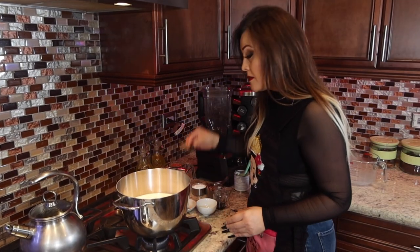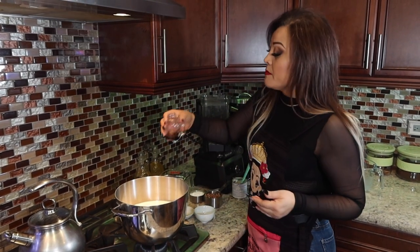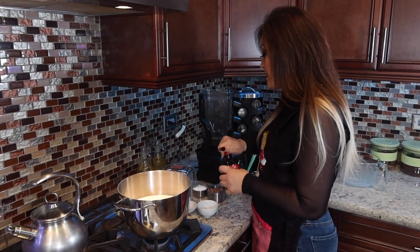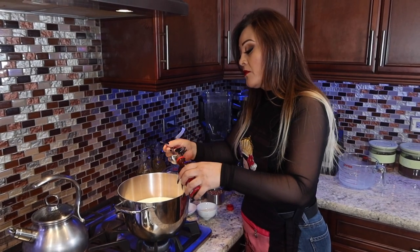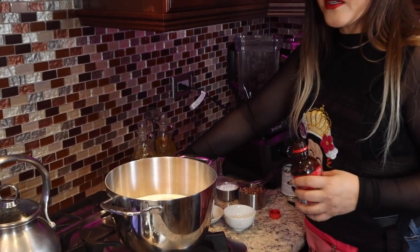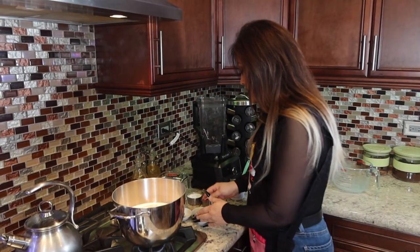Now we're adding our little stick of cinnamon, our vanilla extract, the artificial pecan flavor — I'm only going to use a full spoon of that. This is going to bring a lot of flavor. Again, you don't have to use it — you can use only vanilla extract if you like. And this is our little pinch of salt.